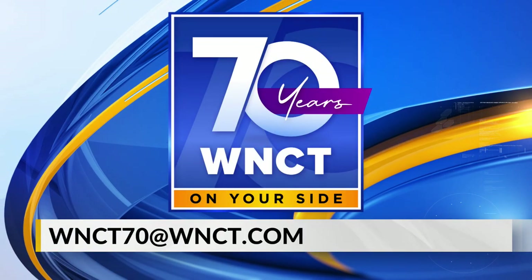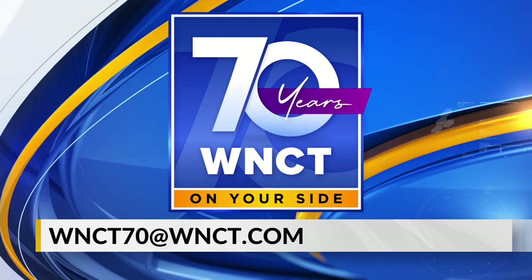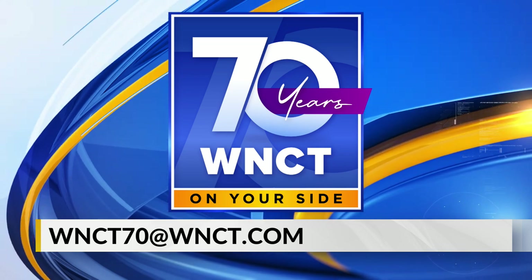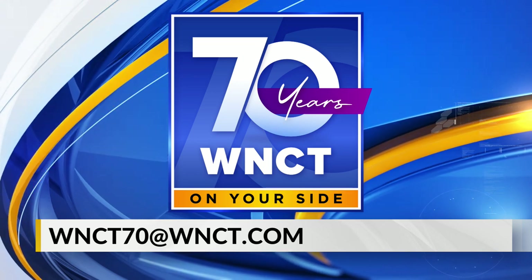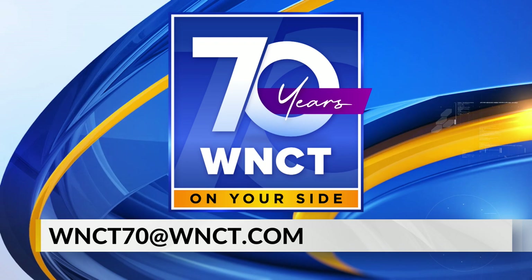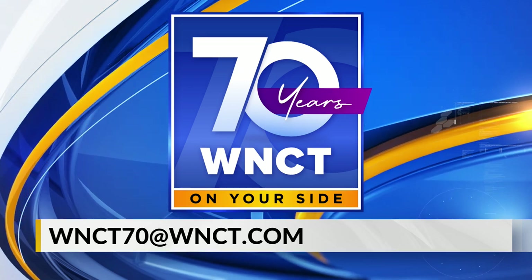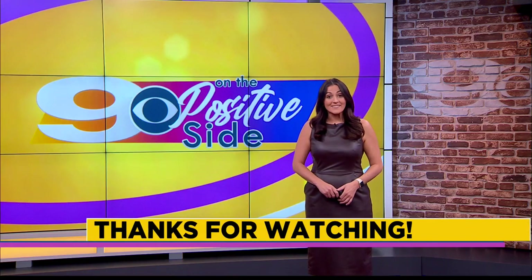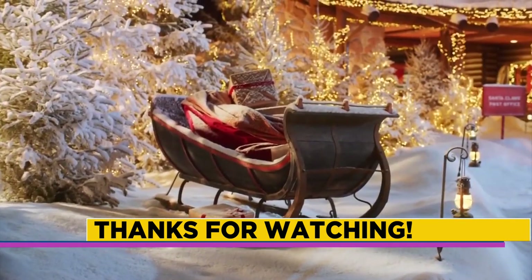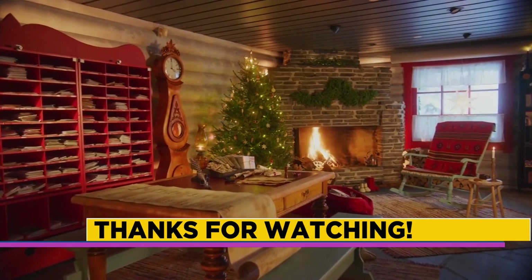Go Peanut! And all month long, WNCT is celebrating 70 years on the air in eastern North Carolina. Throughout the month, we'll feature stories with highlights from the past seven decades during our evening newscasts. On Friday, December 22nd, you can join us for our 70th anniversary special starting at 7 o'clock. Thank you so much for joining us for Nine on the Positive Side this weekend. Here's a look at Santa's cabin — an Airbnb in Finland. Have a great weekend, everyone. We will see you next time on Nine on the Positive Side. Thanks so much for watching.